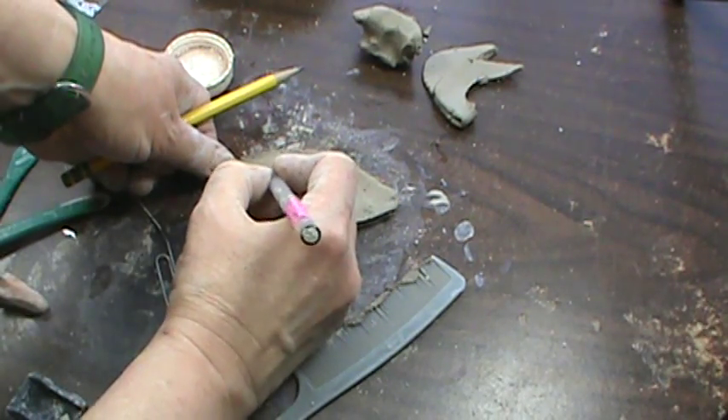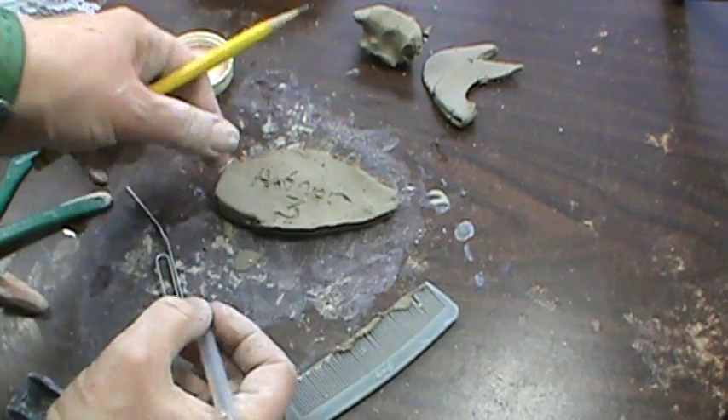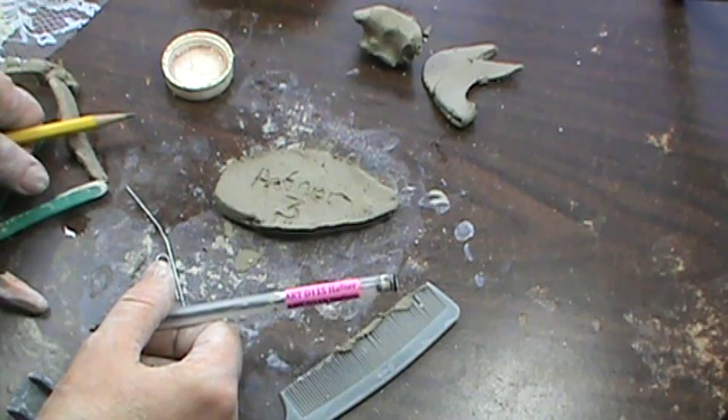I do expect that you will write one of your names and your class period clearly on an unimportant part of your sculpture. For most of you, the unimportant part is going to be the bottom part.